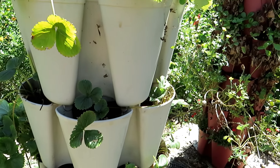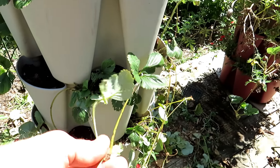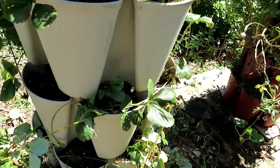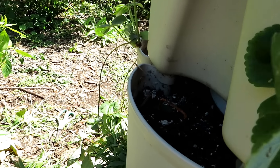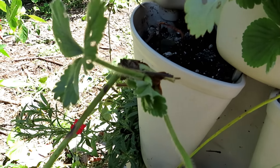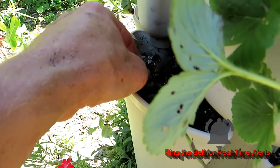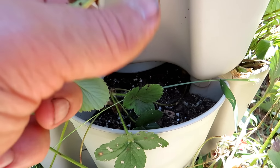The everbearing and June bearing will send out runners like this, and at the end of the runner there's usually a strawberry plant. You can cut that and put it in a bowl of water, or you can just tuck them right into an empty pocket. I use these little carpet staples or garden staples for garden fabric — you just take the end of a plant that's going to fit into the pocket and push the staple on there. You want the bottom of it to stay in contact with the soil, because that's where the roots are going to grow out.